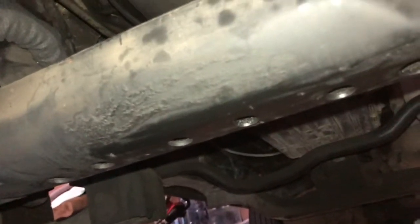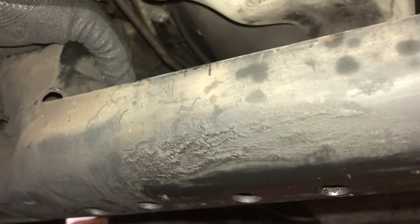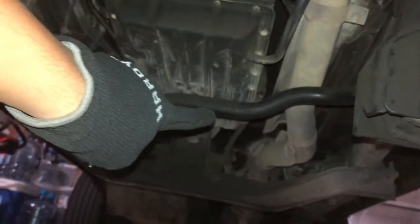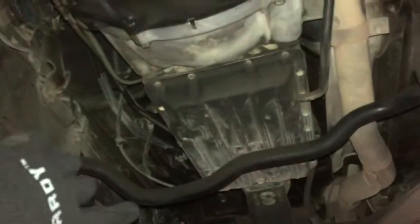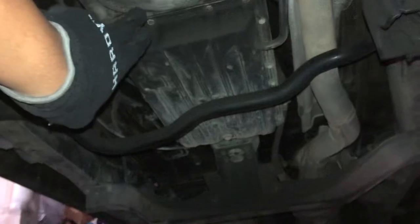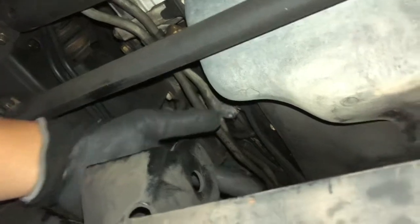My 4Runner is not 4WD, but this bracket is supposed to hold the front differential in the front axle assembly. You can see that sway bar goes down a little bit, then straight, then down even more, then back up. I'm guessing if this truck was 4WD, the transmission would have a transfer case, and it'd have a little drive shaft that sticks out, goes through there, and eventually hooks up to the differential — right where this bracket would be.